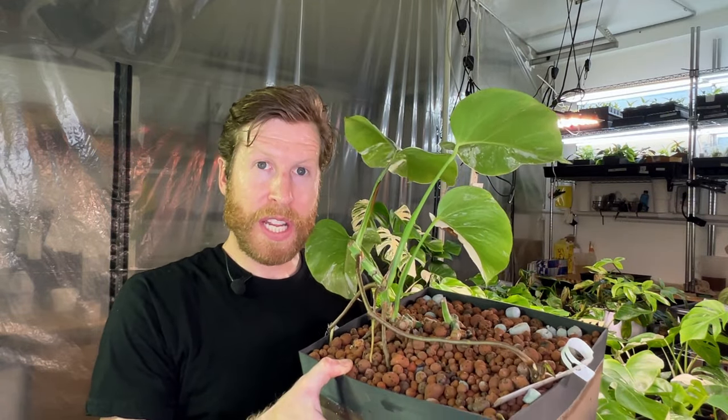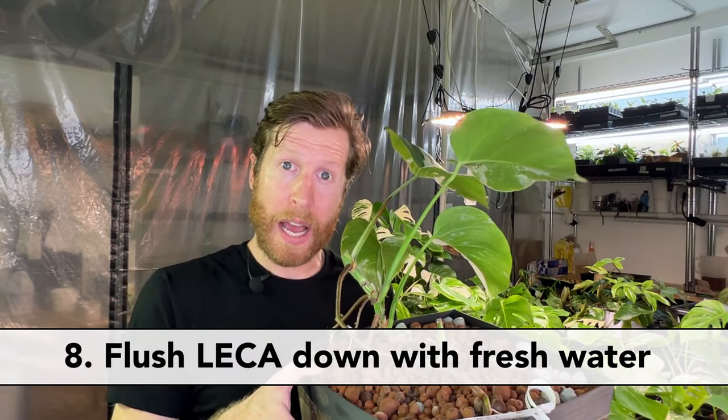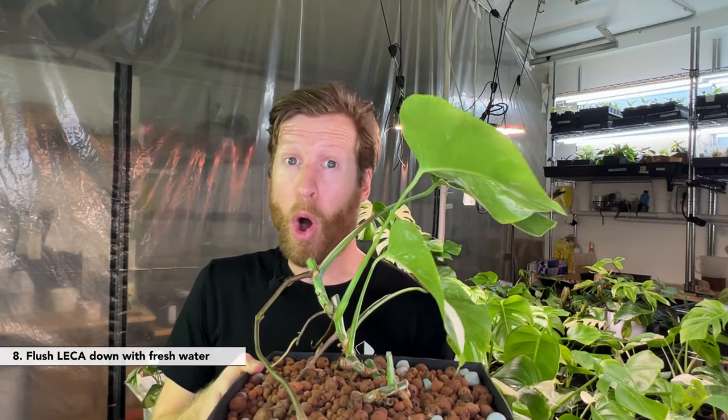Next up, make sure once in a while — because we're always feeding with salts and so much nutrition — to just take your regular hose, tap water or filtered water, and rinse over the LECA. Pour it over and rinse those salts from top to bottom. Just give it a flush through and reset the media. You never know what's going on down there and it won't hurt. Every maybe three to six months, I'll do that and rinse down all of my plants to make sure the salts are not building up. Super important.